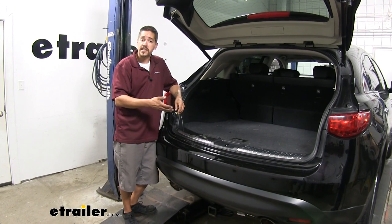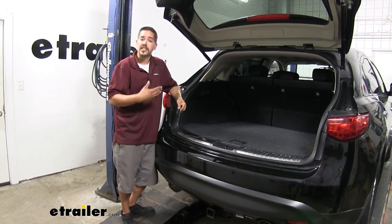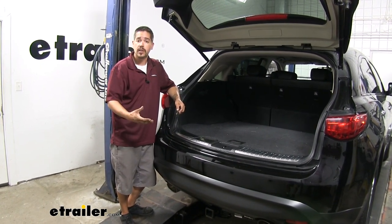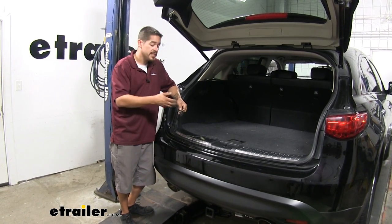Whether you're towing a jet ski, a boat trailer, a camper, or even just a utility trailer, our Hopkins wiring is going to be a great way to get those signals to your trailers so we can be safe and legal. Now that we've seen what our wiring looks like and gone over some of the features, let's get it installed together.